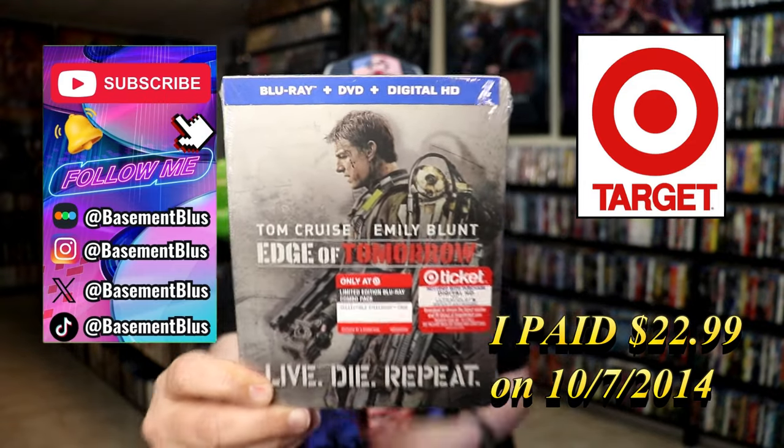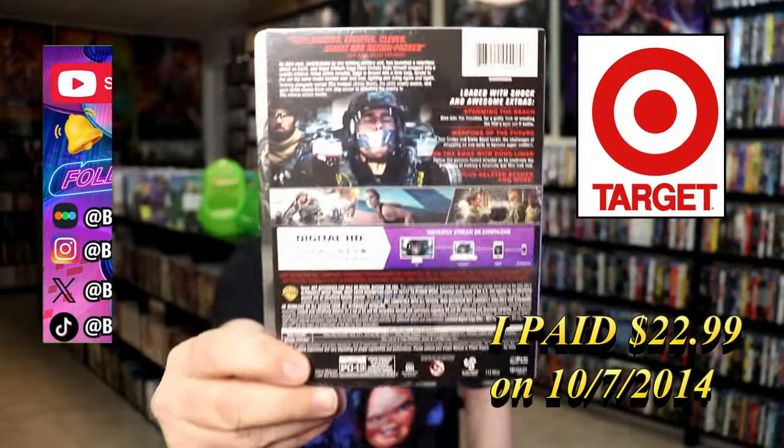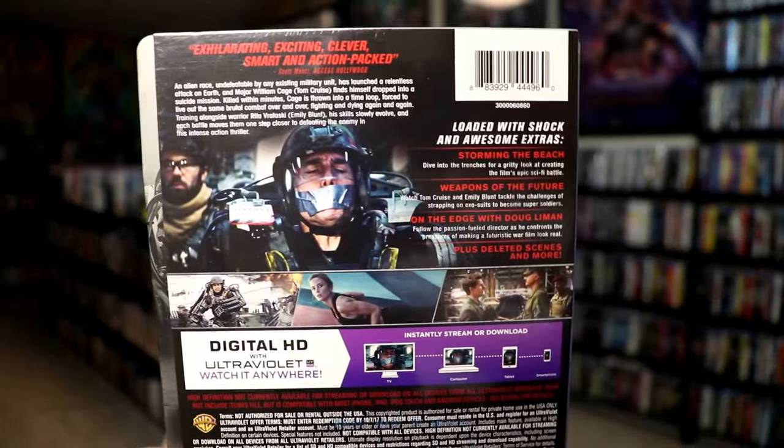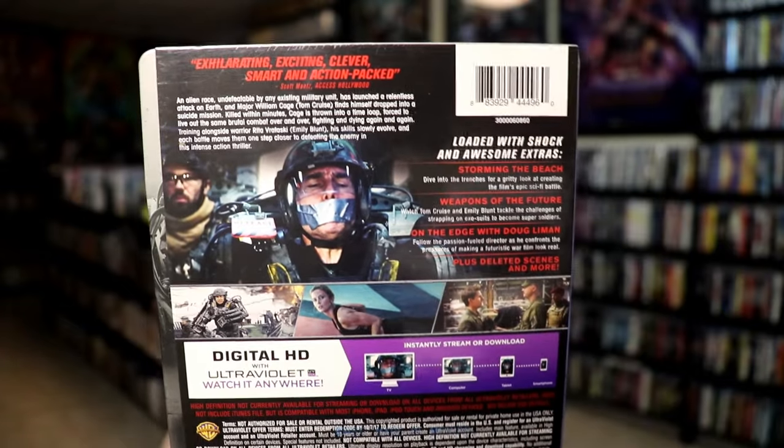Here's the front and here's the back. If you'd like to read up on it, check out these special features — you can go ahead and pause and do so. I'm going to go ahead and remove this from the wrapper. We're going to take a closer look at this Steelbook.